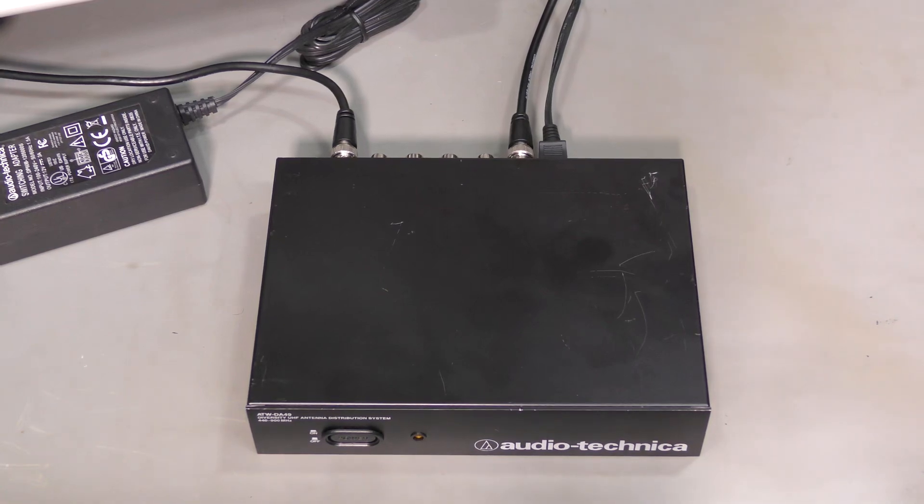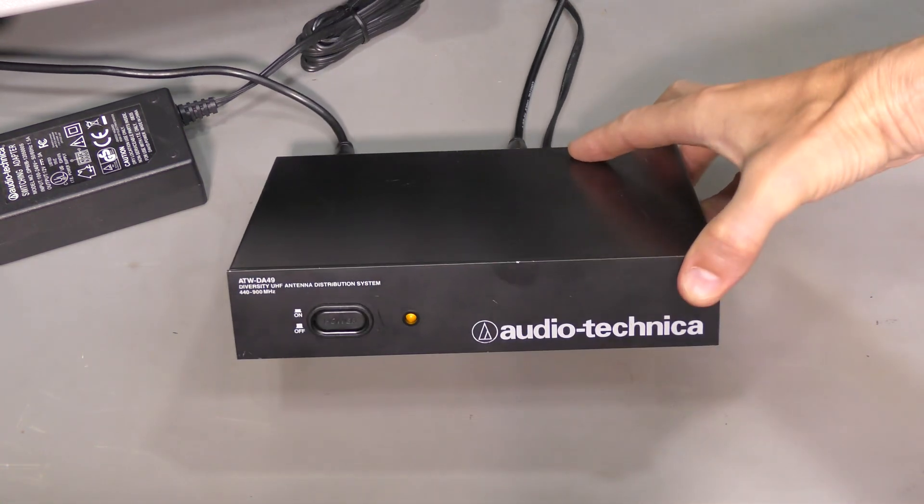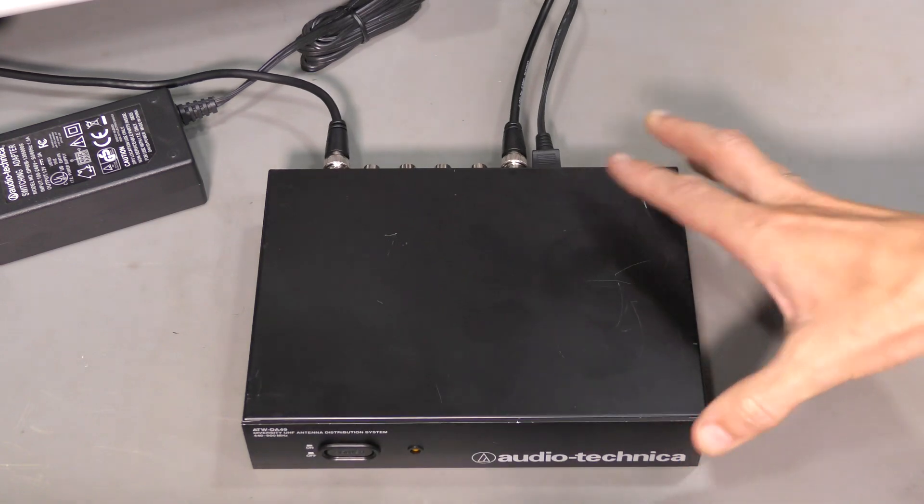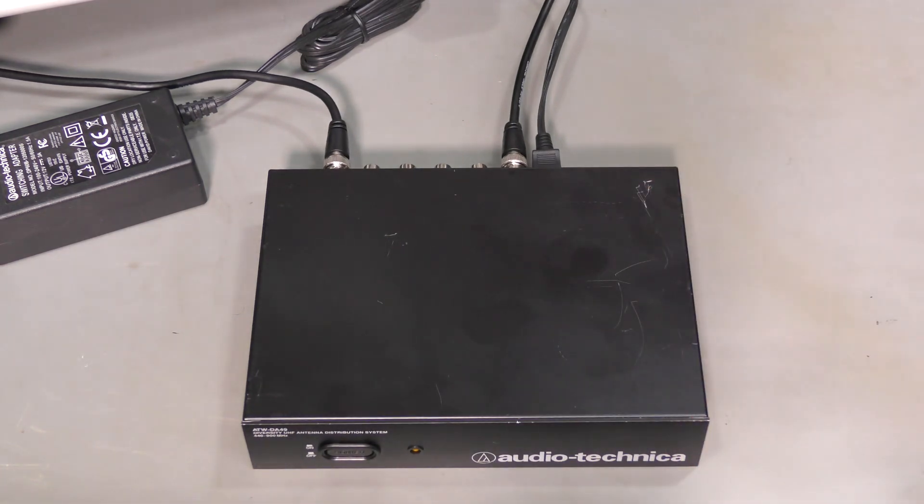Hi everyone. This is a follow-up to my previous video in which I repaired this Audio-Technica antenna distribution system for wireless microphone receivers. I was not quite happy about the performance of this thing, but I believe now that I was wrong about that. Let's take a quick look.